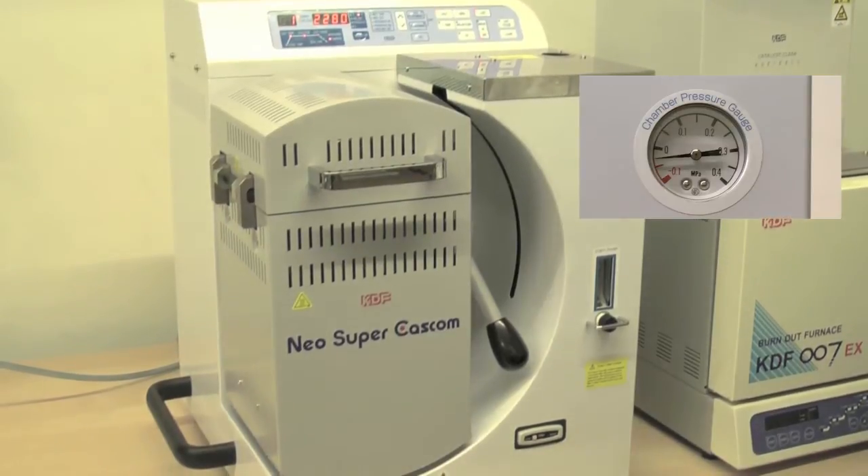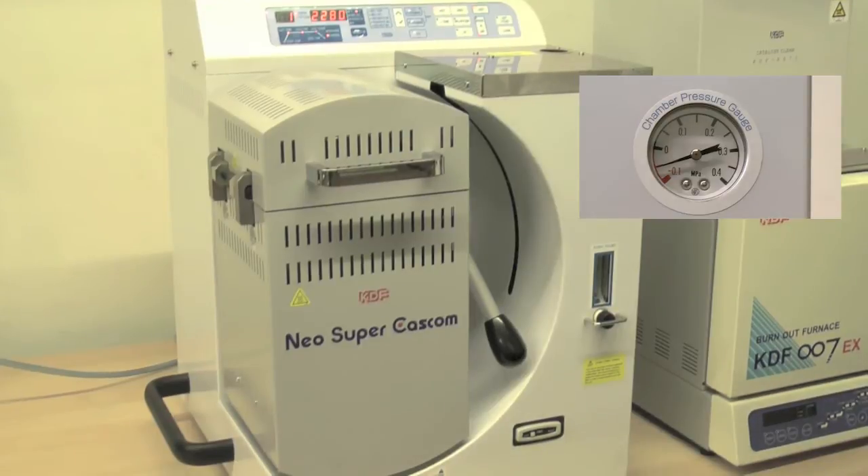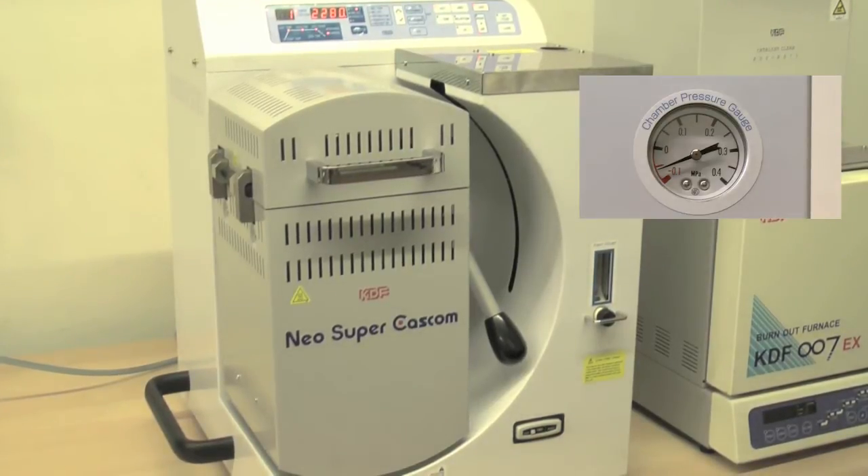The vacuum pump will automatically kick in to create vacuum in the chamber. Once complete vacuum has been achieved, the chamber will automatically invert and pressurize to cast the alloy.